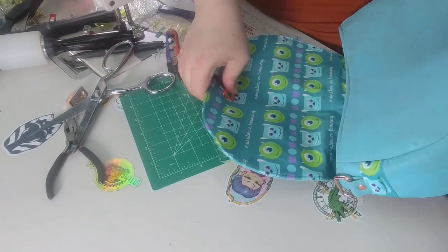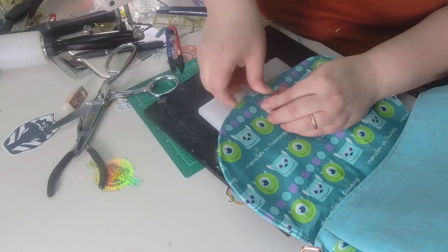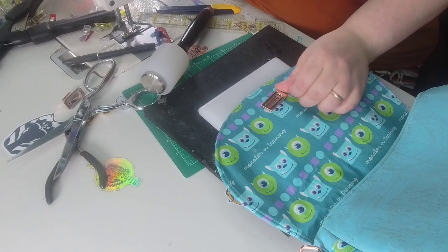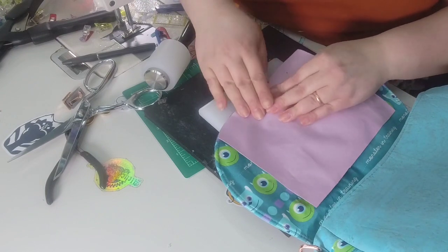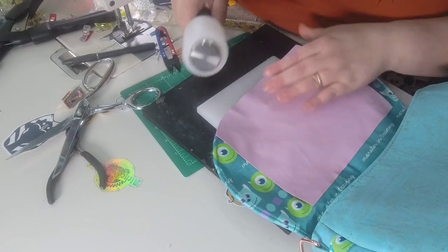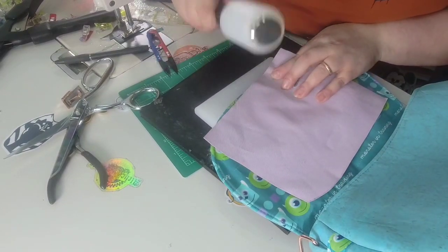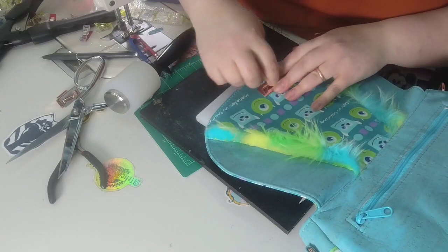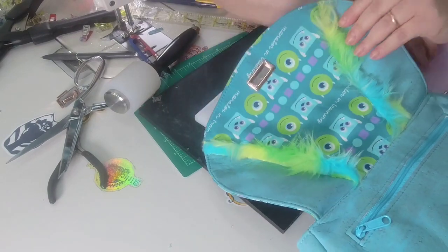I'm going to wipe the glue off my fingers and bring over my rubber mat and cutting mat — I'm pretty sure Cereal Bag Maker carries those in her shop. I purchased this mallet there as well — great mallet. I like to take a piece of fabric and put it over the piece so it doesn't scratch when I hit it. It only needs a couple of good whacks, but make sure you're getting the right sides more than others.